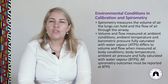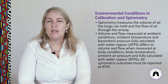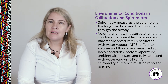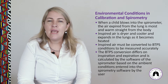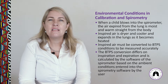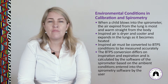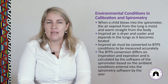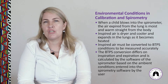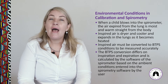Spirometry measures lung volume and airflow. Volume and flow measured at ambient conditions — ambient temperature, pressure, and humidity — differ from those measured at body conditions, so an adjustment is needed. When a patient blows into the spirometer, the expired air is moist and warm from the body. Inspired air is drier and cooler, expanding in the lungs as it is heated, and must be converted to body temperature, pressure, and saturation (BTPS), calculated by the spirometer software based on the ambient conditions entered at the time of calibration.